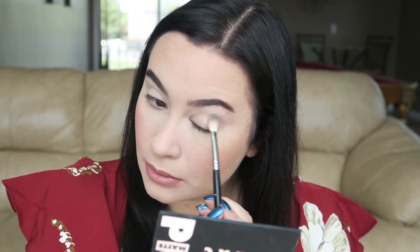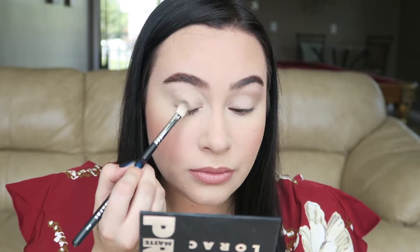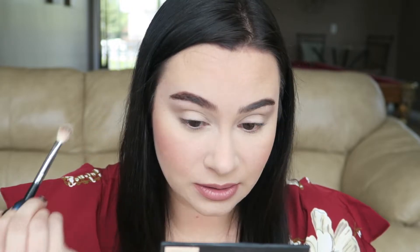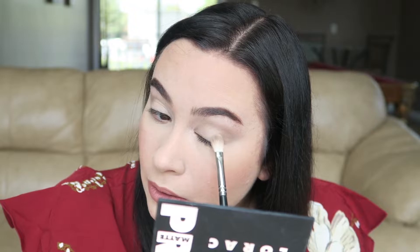I'm going to use my Morphe 433 to blend in my translucent shade. I'm using Latte — it's a pretty tan color. I'm just doing like an outward V to get that natural cat eye effect. Next, I'm going in with Corduroy, a medium brown shade, right in the outer corner.